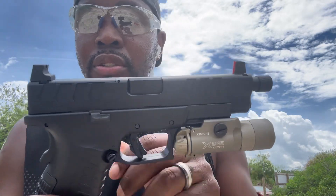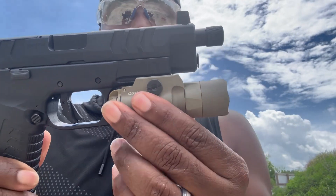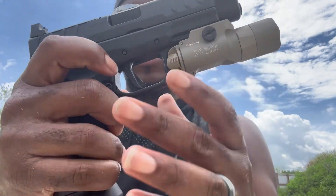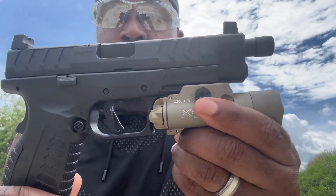It comes with suppressor height sights — very tall suppressor height sights, which I do not have a problem with. It has a threaded barrel. I put this SureFire X300 Ultra on here. It comes with an amazing trigger. Let me show — clear, safe direction — this trigger here.